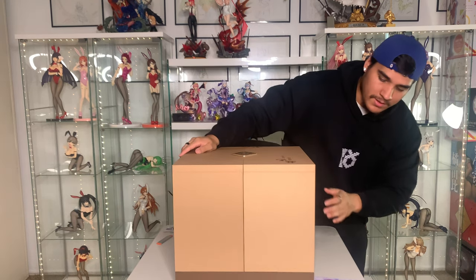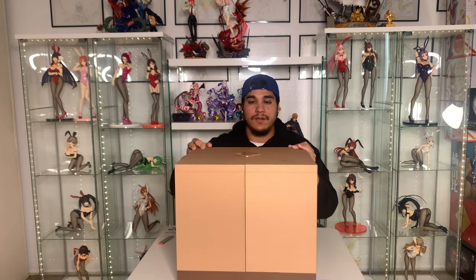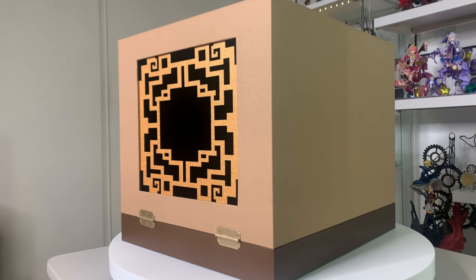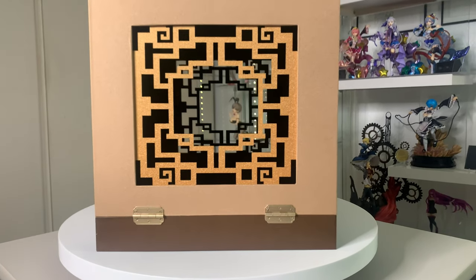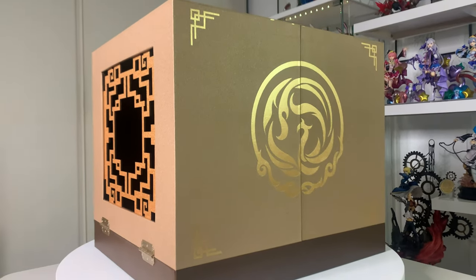We're gonna be going around the box real quick. This I would assume would be the back of the box. On top we have the geo element logo — pretty cool. On the sides we have this crazy looking pattern. And on the front, which is what I believe would be the front, we have the sigil right here. It looks pretty cool — the box overall is kind of brownish goldish, like bronze maybe. I like this box and I'm definitely gonna keep this one. If you guys know me, you know I keep all my boxes.